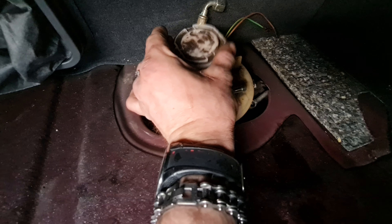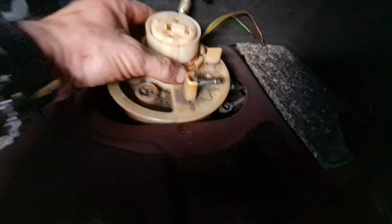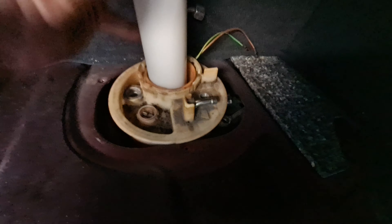You just turn it, then lift it up — but be careful, there is a spring inside. Once the spring is out, this will slide out. That's actually a fuel gauge, the level sender.